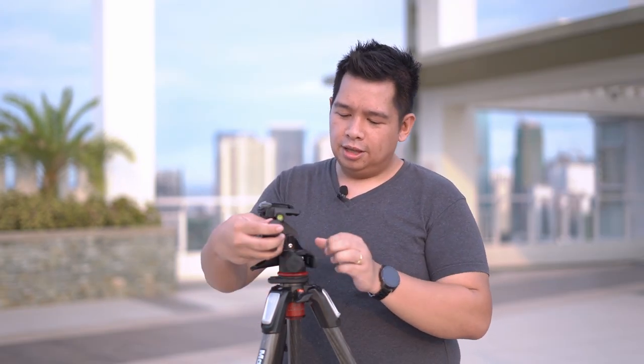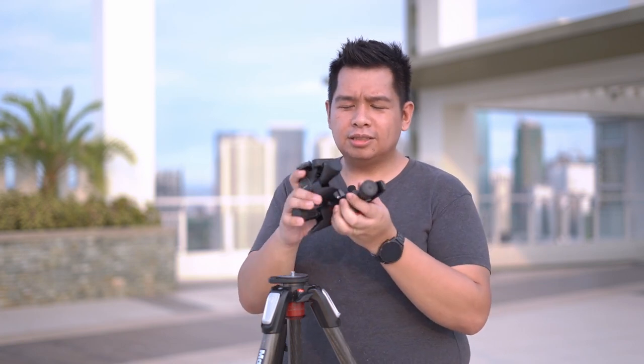What I like about this specific version of the Manfrotto geared head is that it's actually very light. It's made out of techno polymer and only weighs about 750 grams, so it doesn't add much bulk to your gear — especially valuable when using this for landscape photography, where meticulous compositions really matter.